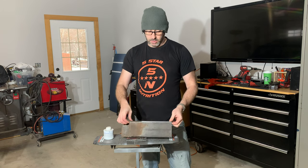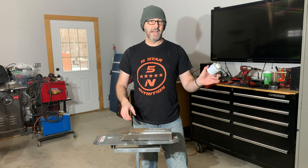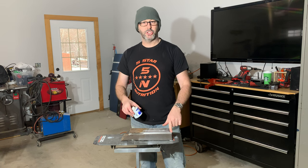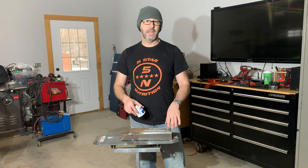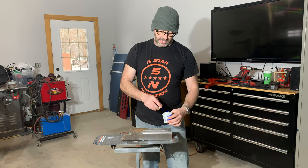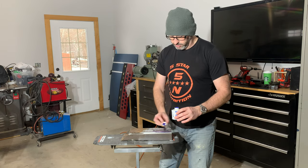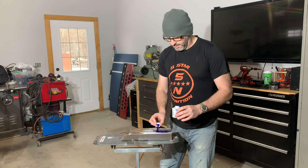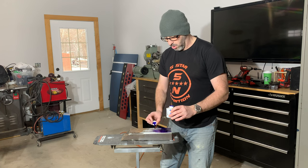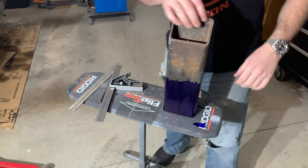Our piece of metal is all cleaned up and pretty much ready to lay out. I'm going to use this Dykem Steel Blue Layout Fluid — I'll put it on and it's going to give me nice sharp lines when I go to scribe where I need to cut and where I need to drill. You just paint it on, let it dry, and you can work with it. It can be sloppy — it mainly just needs to be covered and you'll be able to see your scribe lines a lot clearer than you would with a marker or pencil.